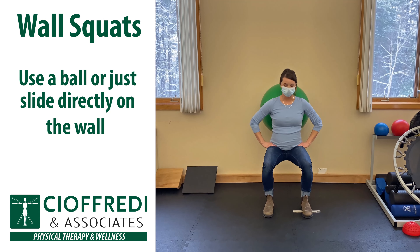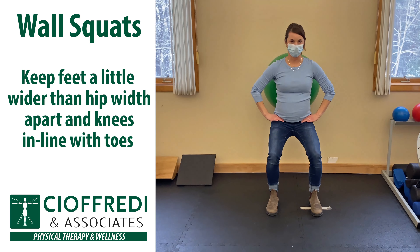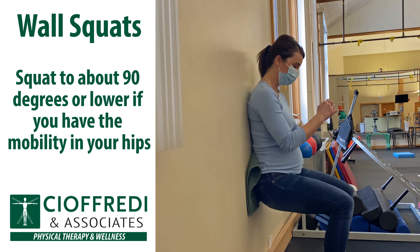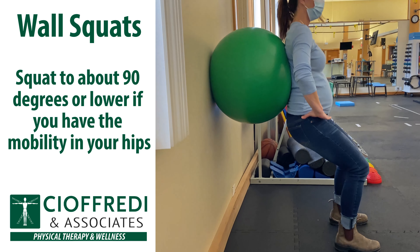Use a ball or just slide directly on the wall. Keep your feet a little wider than hip-width apart and knees in line with your toes. Squat to about 90 degrees or lower if you have the ability in your hips.